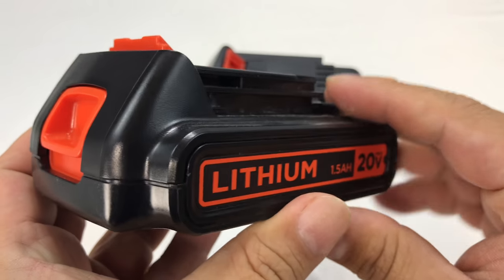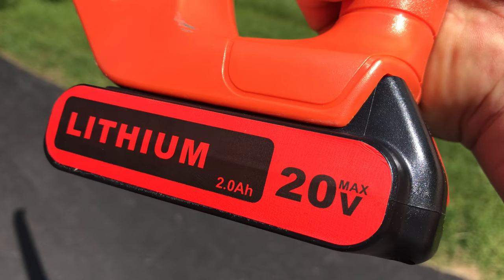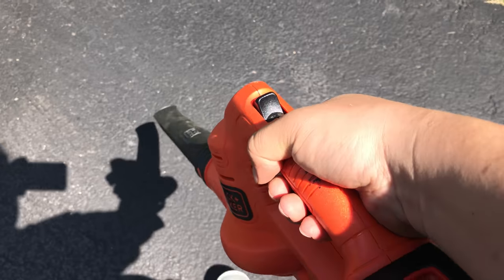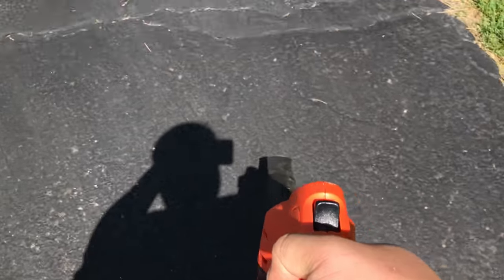One of the things I wanted to do is get some additional batteries, because especially on the cordless sweeper, it runs for like 7 to 10 minutes, and then I can swap the next battery in for another 7 to 10 minutes. But they take so long to charge up, so I really wanted a spare battery.